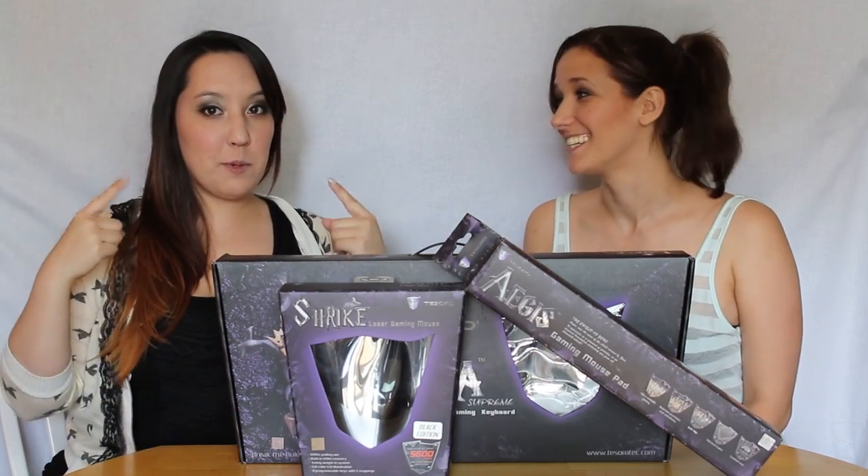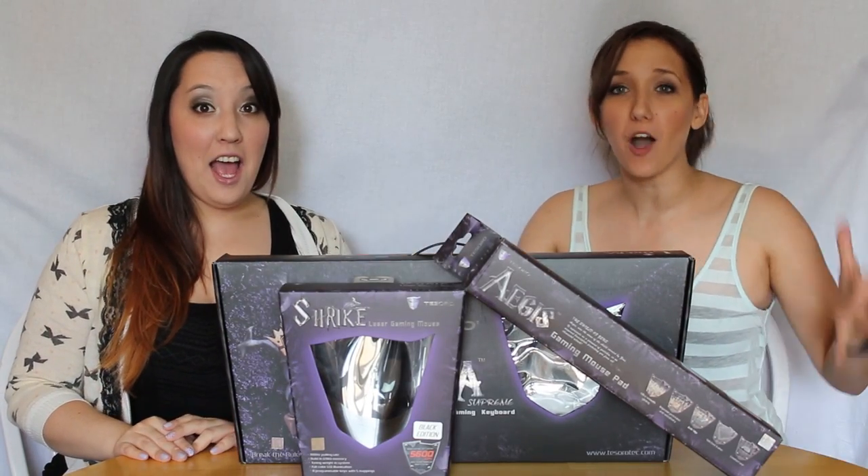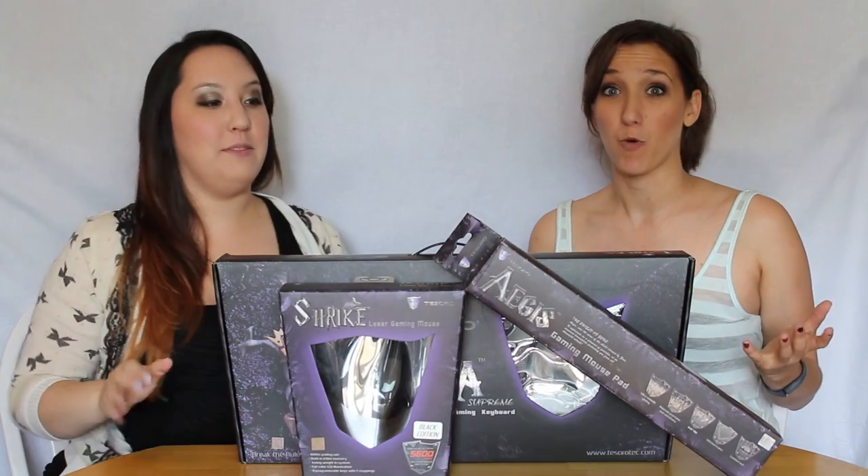Hello everybody, it's Daze and Esper and we are going to be unboxing brand new peripherals. Yes, we're excited.